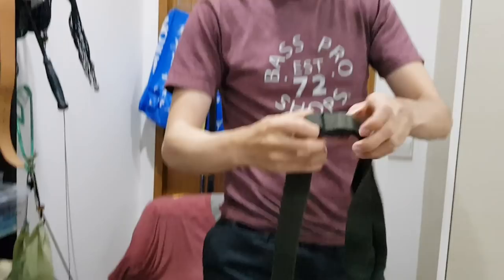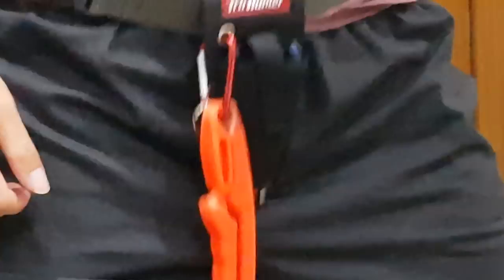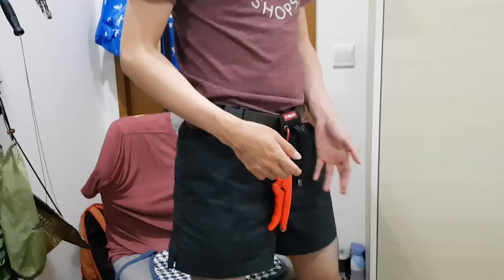And of course this is my belt — the belt of many things — including my lip grip, my plier, and my scissors. I love this belt because you can just wear it like this. Anytime you catch your fish, you can take out your lip grip to lip the fish, then take out the plier to unhook the fish. It's extremely convenient and I would recommend everybody to get this.